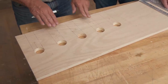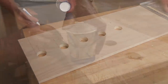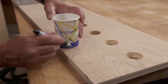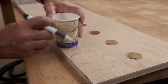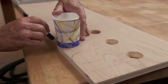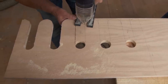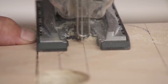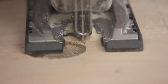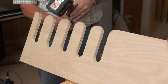Now we want to remove this piece right here, and that will create the slot. But I want to do one more thing first — I want to make the outside of each one of these fingers round. And to do that, I'm going to use a cup. Place the cup on the line and draw it around like that. I'll do it all the way down. And it'll hold our tools like that, or if we want, we can hold them like that.